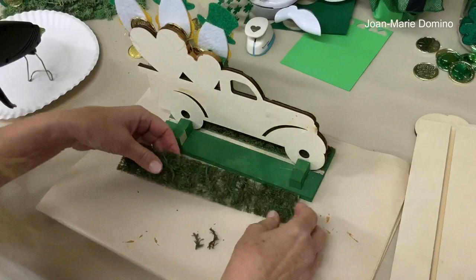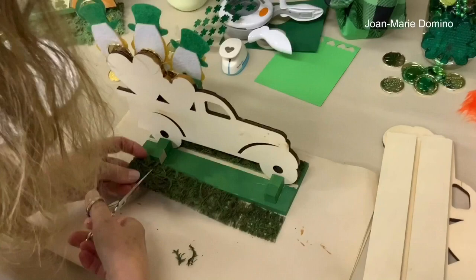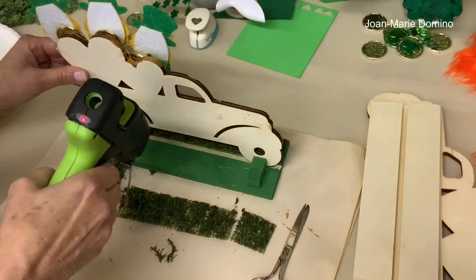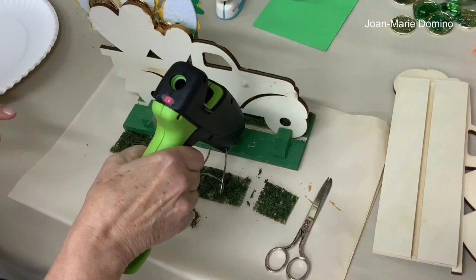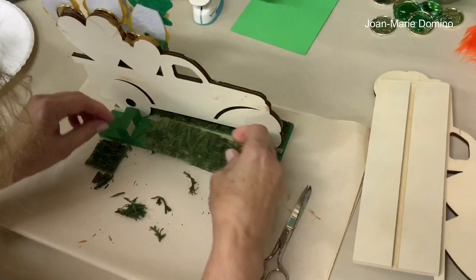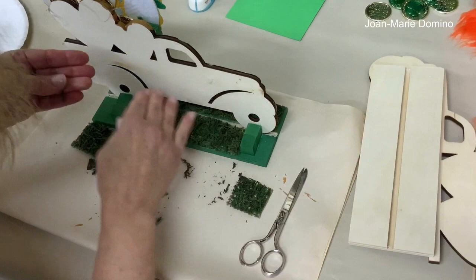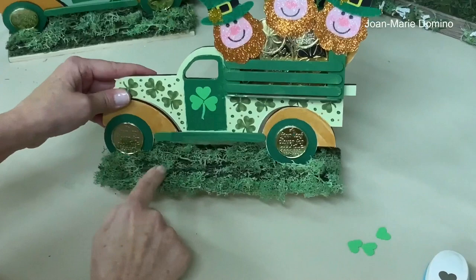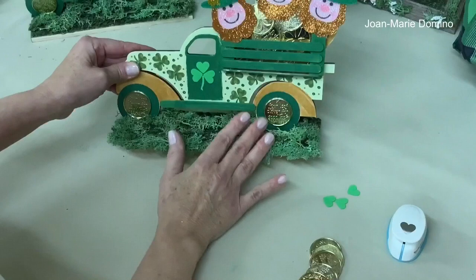Now we'll do the same thing in the back. Remember I put those little blocks back there, so I'll have to cut the moss around them — I'm just eyeballing it, not measuring. Put some hot glue in and press it down. I'm also going to use some reindeer moss to really have it growing all over. I'll finish putting all the grass down and be right back.